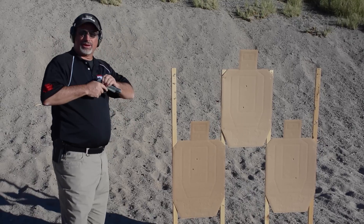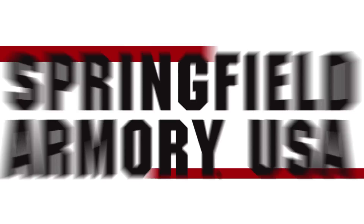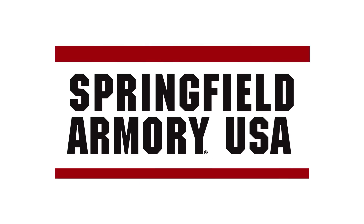So the MC Operator is very controllable, very easy to shoot, and it's what people love about a 1911. If you want to learn more, go to SpringfieldArmory.com.